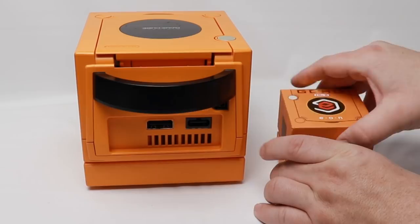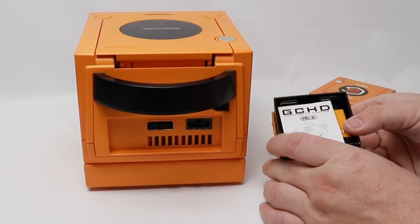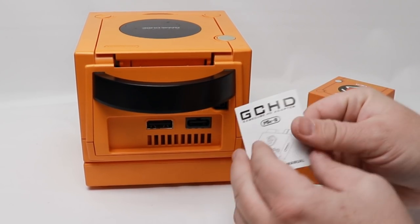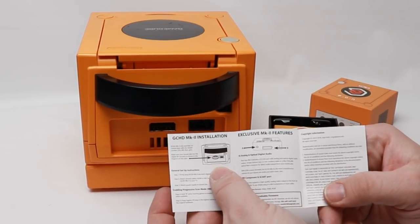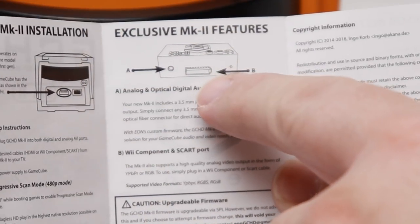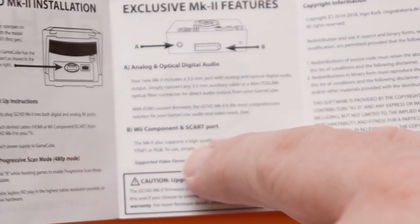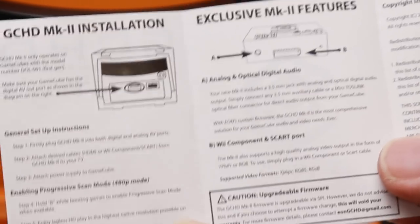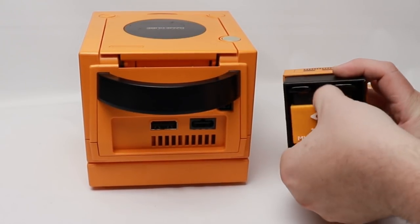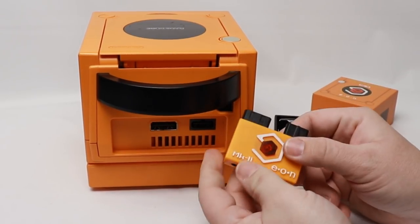Make sure you don't cut yourself with your knife while opening this up. Inside the box it's exactly the same as what we're used to seeing — a small instruction manual pointing out the different ports on the back that you need. It also notes that you need the digital output and that it will work with Wii component and SCART cables too, which is one of the really cool benefits of the Eon Gaming GCHD Mark 2. Let's pop this out of the box and take a closer look.